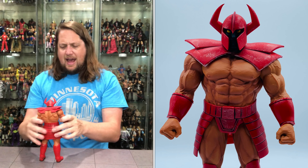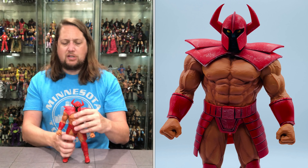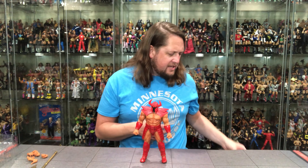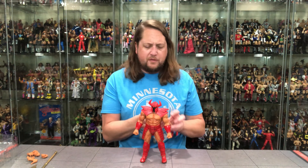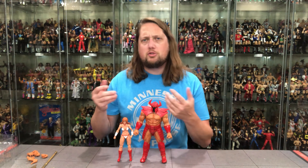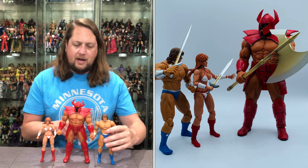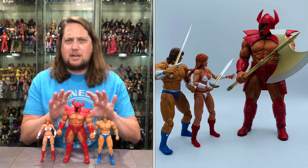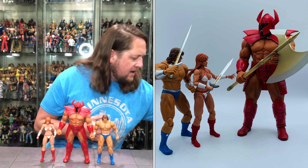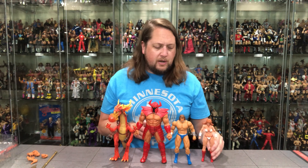This is a big, bad dude — tall with some interesting articulation that surprised me. You definitely need the bad guy against the good guys. Let's compare him for size. Here's Tyris Flare — look at that height difference. Holy cow. These figures are about the same price point, though some come with dragons. Here's Axe Battler for a size comparison — man, I just was not expecting this guy to be this big of a height difference. And then we've got one of the dragons — he's about the same size as one of the dragons. That's pretty wild, actually.